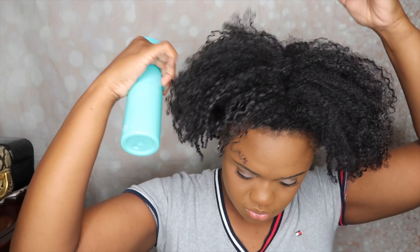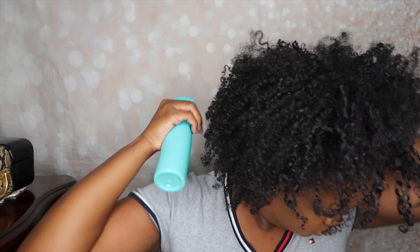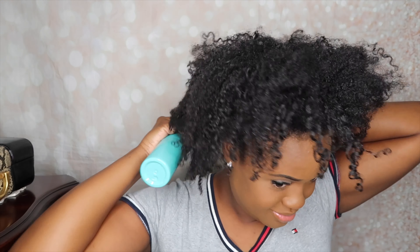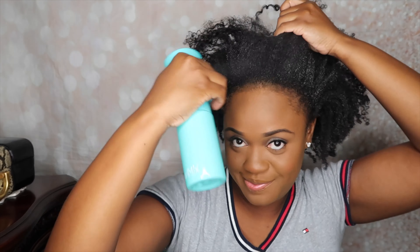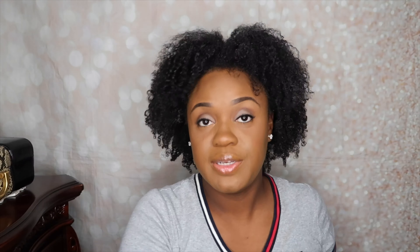So to get things started I'm going to put my hair in a ponytail. I'm going to start spraying. I wish y'all could see how my dog is looking at me right now.